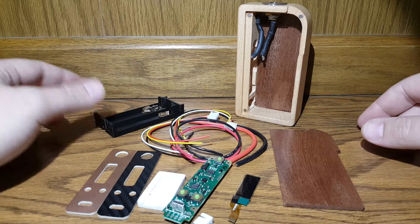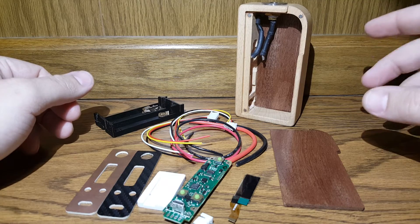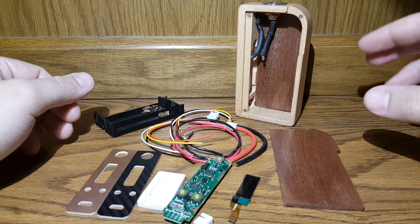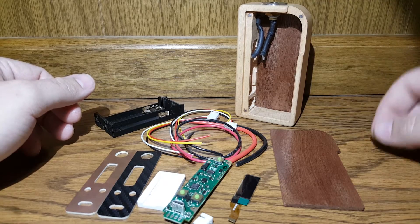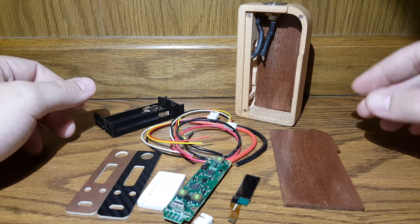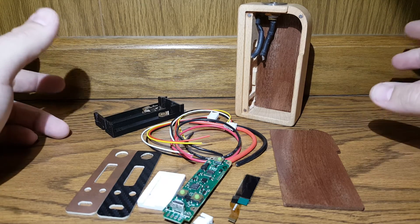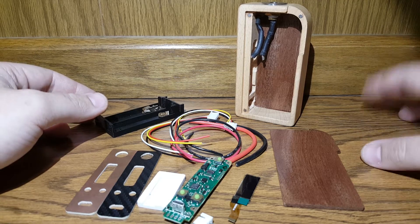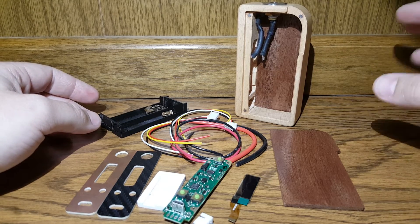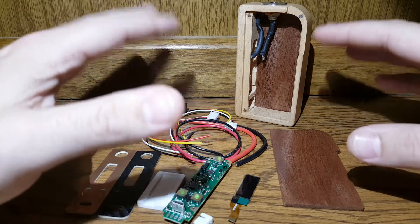Recently I discovered that the DNA 200 now has an option to run off of two 18650s or a 2S lipo, which is 7.4 volts, down at 130 watts. They updated their eScribe software and that's now an option. I had a buddy of mine who already has one check it out for me yesterday, and it absolutely is an option.